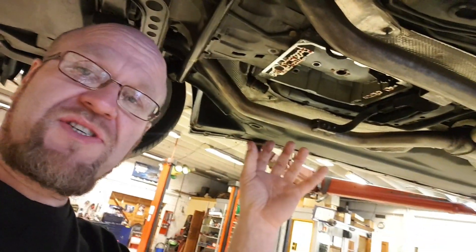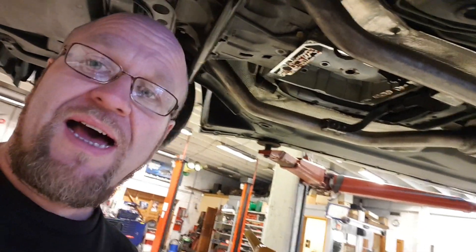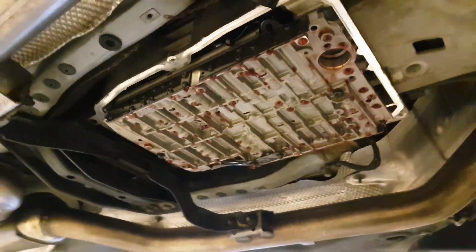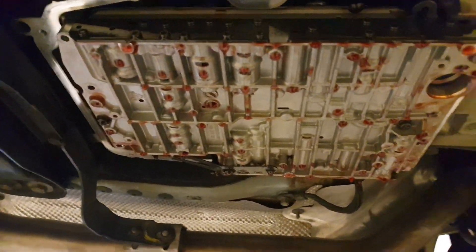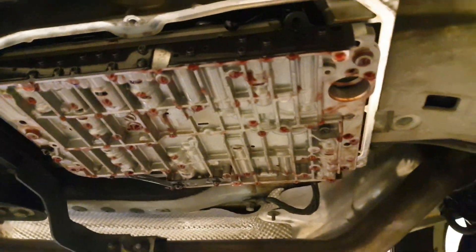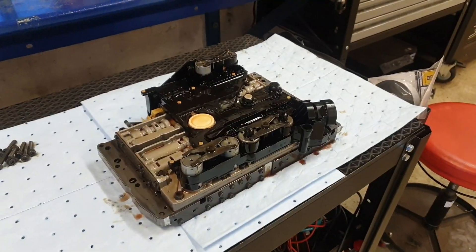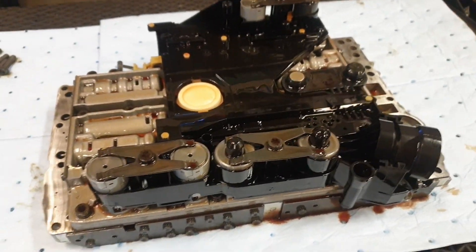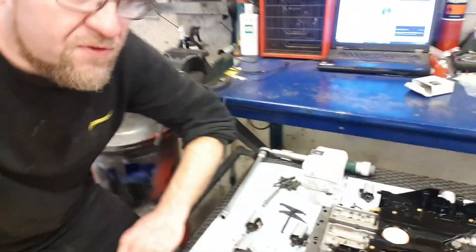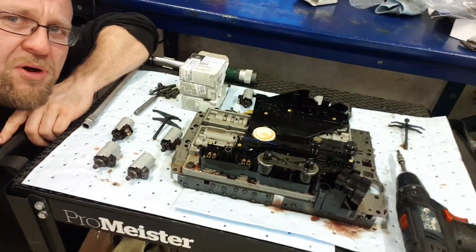Now it's time to do a second inspection and maintenance session. I'm replacing the oil once more with a new filter, and I'm also going to replace the shift solenoids inside the transmission and the lock-up solenoid. I'm ready to take down the hydraulic unit, so I'm going to need both my hands. So there it is — and this is the parts.